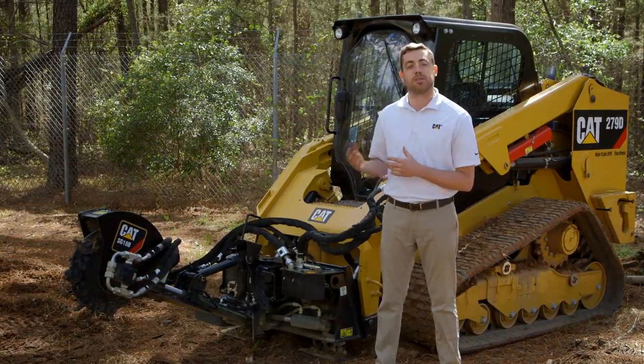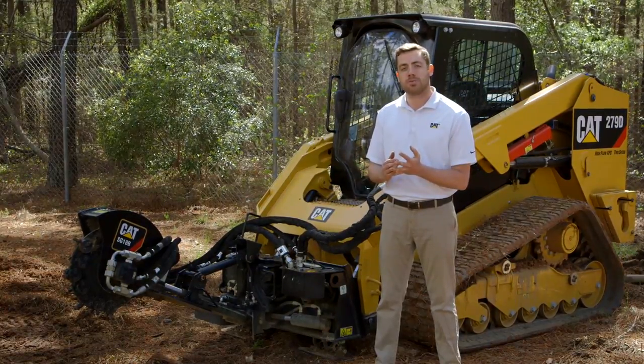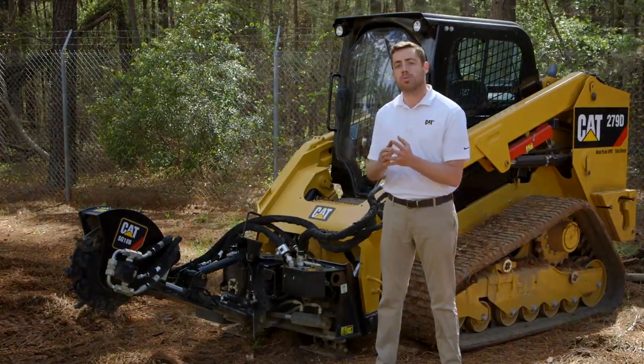Specifically, we're going to talk about the stump grinders today — the SG16B and SG18B. The two differences between the models are: one, hydraulic platform, and also depth control, which we'll get into in a second.